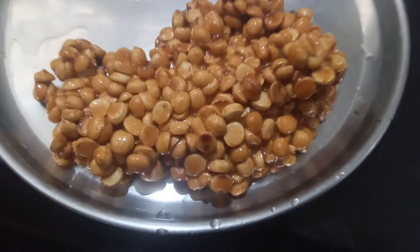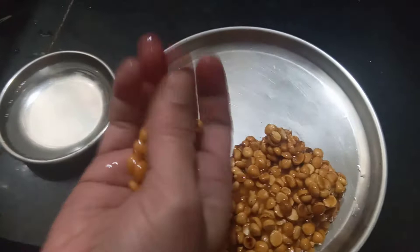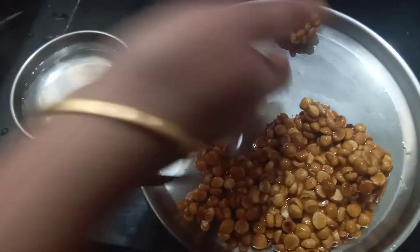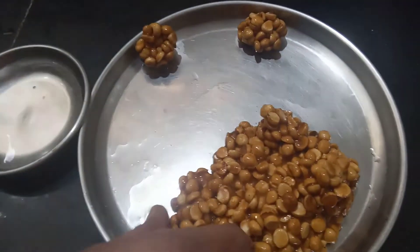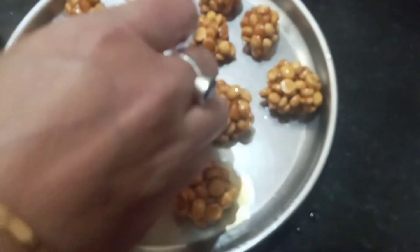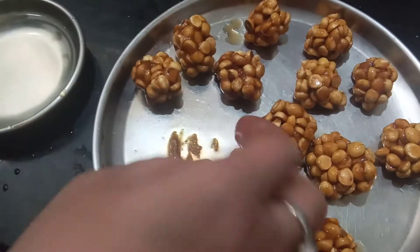I will cut the iron. I am going to put a plate on the plate.